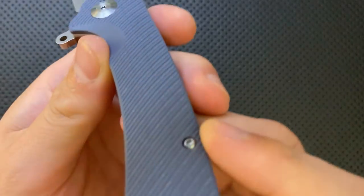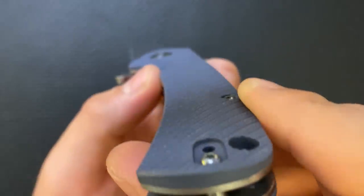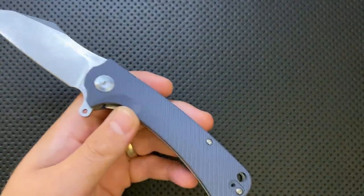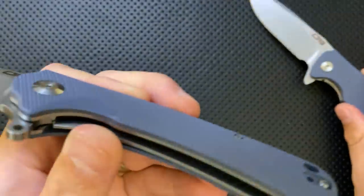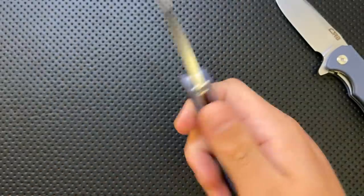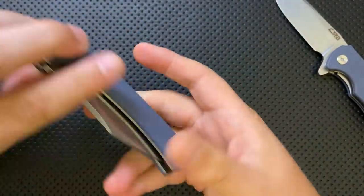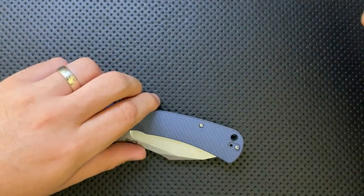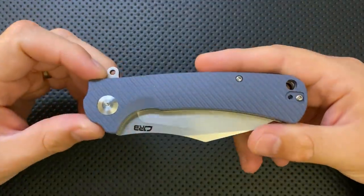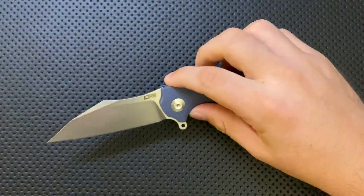Next, this knife has a contoured handle — the handle itself is not just flat. Some of the CJRB stuff is just a flat handle, whereas this one is actually contoured. That can be nice ergonomically; it provides a slightly more premium feel, and a little bit nicer ergonomics as you're using it.